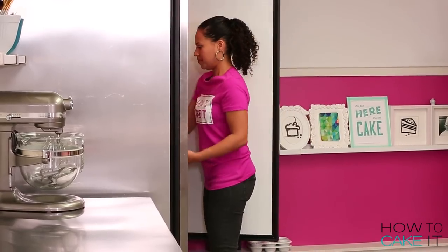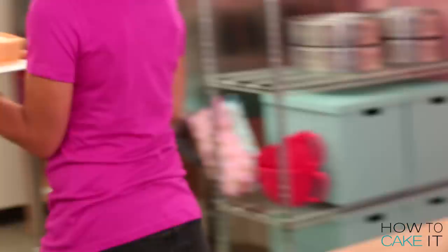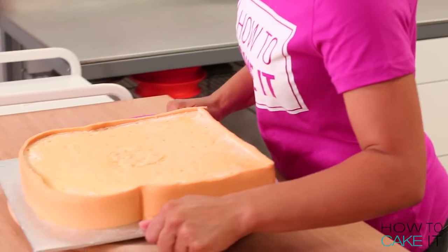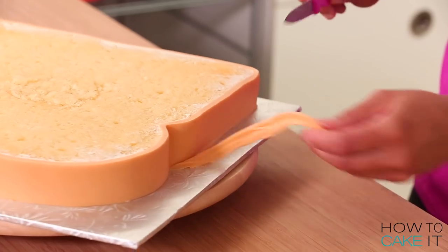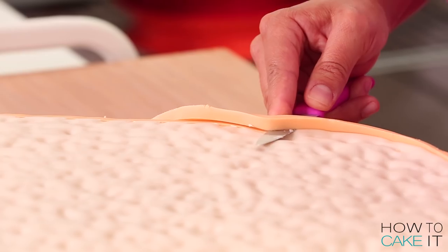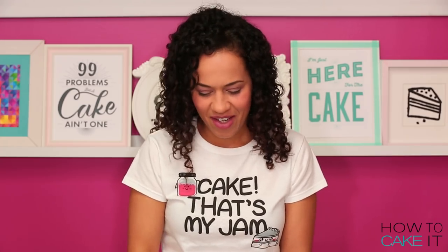Now that my fondant dress is on my cakes, I'm not going to trim it just yet — I'm going to chill it first and this will prevent even more tearing. So I pop my bread cake slices into the fridge. Now that my fondant is firm, I pull my cakes back out of the fridge and use a sharp paring knife to cut the crust flush with the top of the cake, holding the blade flat and running it along the top of the cake all around the perimeter, removing the excess fondant.